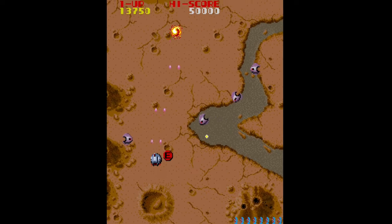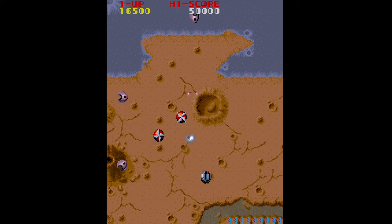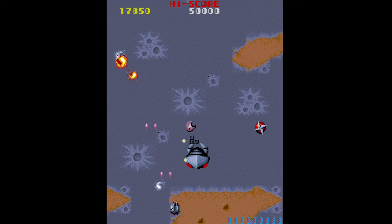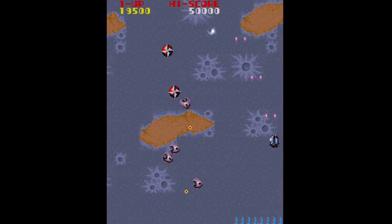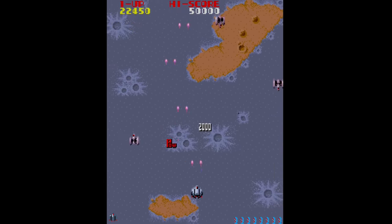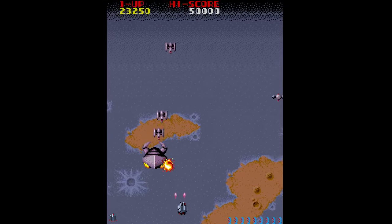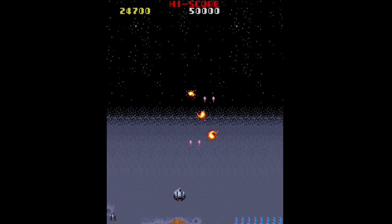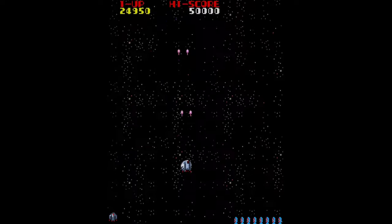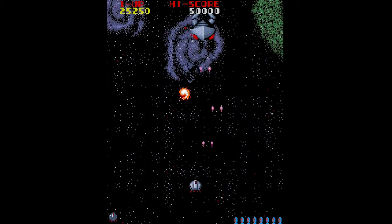That's it for this video. These are the three games in the JT1942 core from Hotego. They're currently in beta, so you'd need to be a Patreon subscriber to access them now. If you're not, hold tight — these cores do go public when Hotego feels they're ready. There are plenty of public cores from Hotego already; most recently CPS2 was a great addition. Anyway, take care of yourselves and each other — if you're not subscribed, a subscription and a like are super appreciated. This is Pixel Cherry Ninja, out.